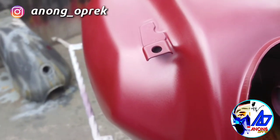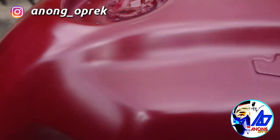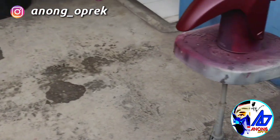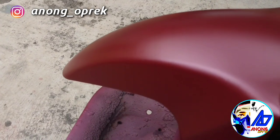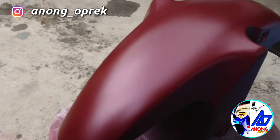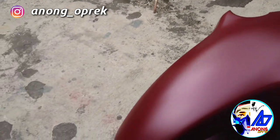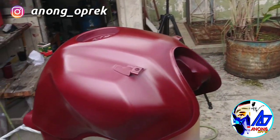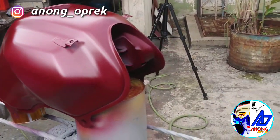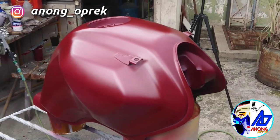Ini layer 1, jadi metallnya belum terlihat. Tapi ada satu lagi yang ini udah gue drop coat — jadi kalau kena matahari sudah mulai agak nyala-nyala ungu gitu. Ini gue diemin 15 menit, udah gitu nanti layer kedua, 15 menit lagi, baru kita drop coat.